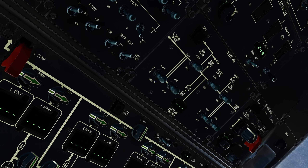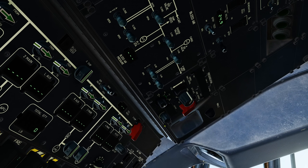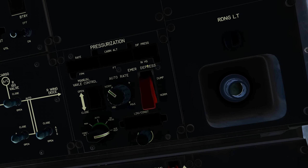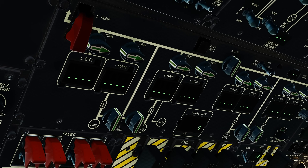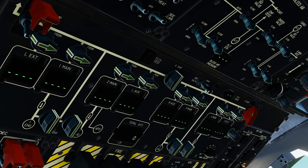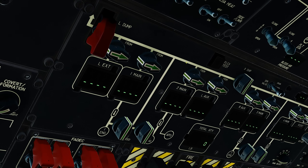Next, let's check that the bleed air panel switches are all set to auto. On the far right, we have the pressurization panel, where we need to set the pressurization mode select switch to auto. Below that is the fuel management panel, where we double check that the left and the right dump valves are closed. The remaining switches are set to feed fuel correctly.